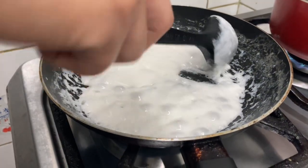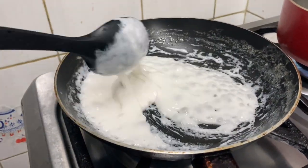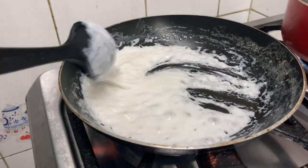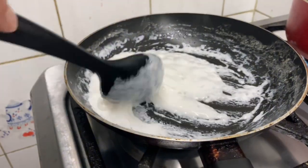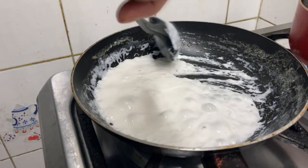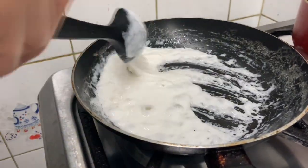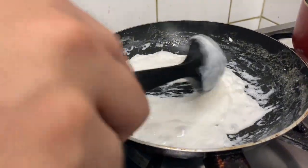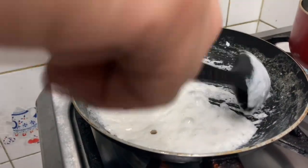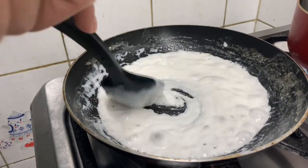Hindi pa rin siya latik. Pinapatikita lang namin sa inyo ang mga nagiging result. Nagiging sticky na. Pero kailangan yan, pwede naman mag-brown na yan. Parang sinusunog mo yung gata. Mas maganda sana talaga ang fresh, kaso wala talaga kaming makitang fresh. Kailangan mag-tigatigat pa. Ang aano na lang.